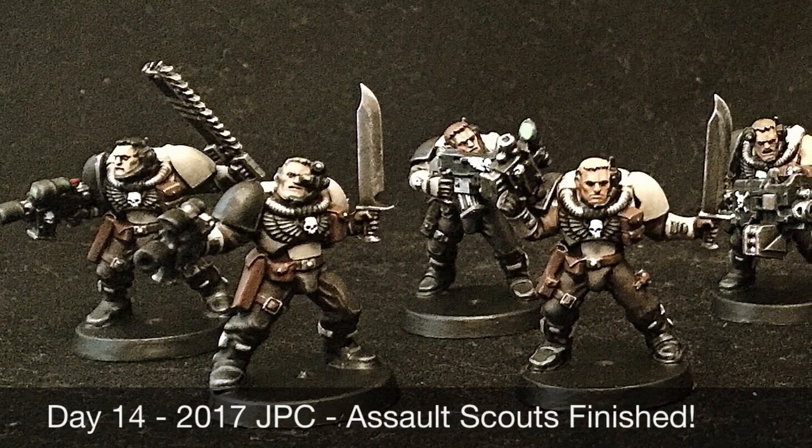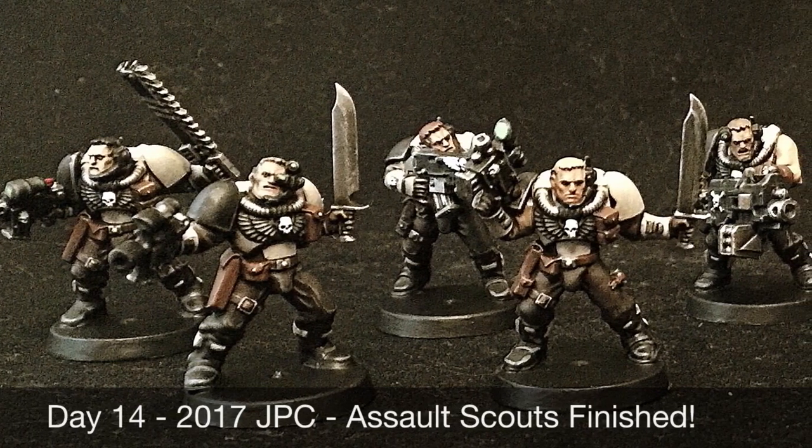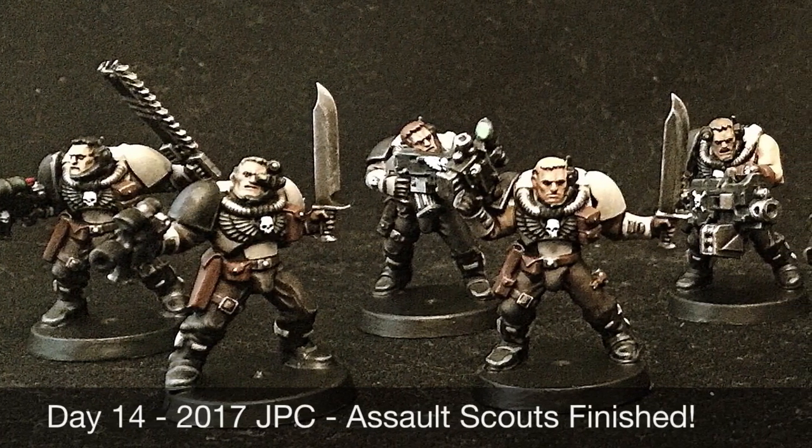What up players, Warboste back up in this mug. Day 14 of my 2017 July painting challenge. It's a wrap-up of my second week. I did it. I'm really, really happy.